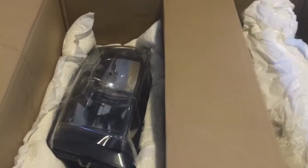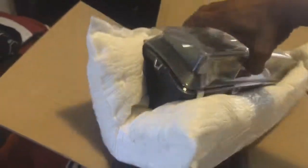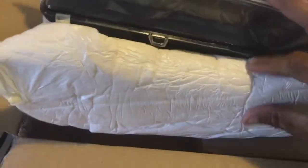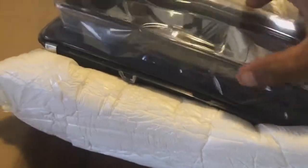This is exactly how it came — very good packaging for protection. It has a foam wrap and the lens is covered with plastic sticker.